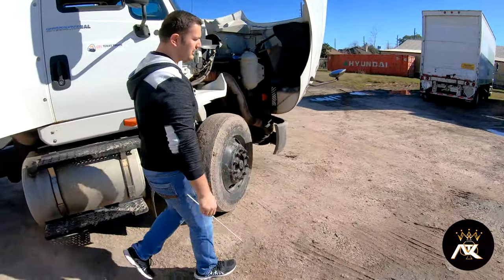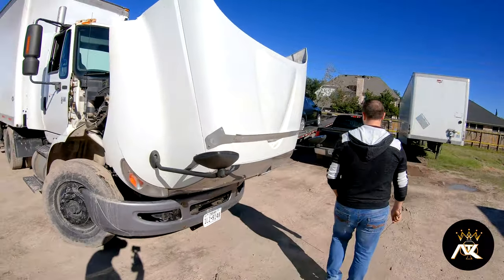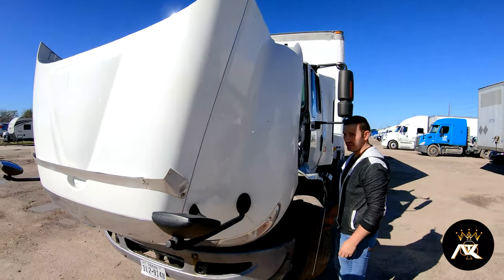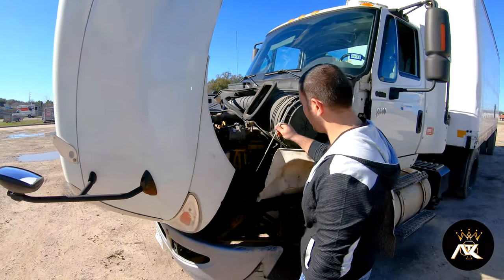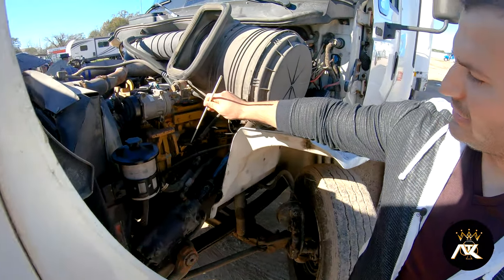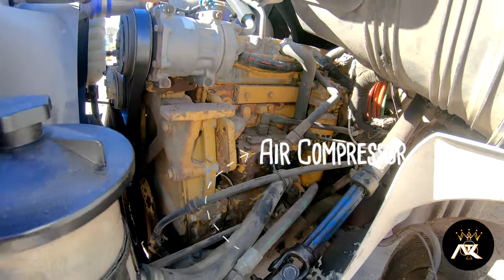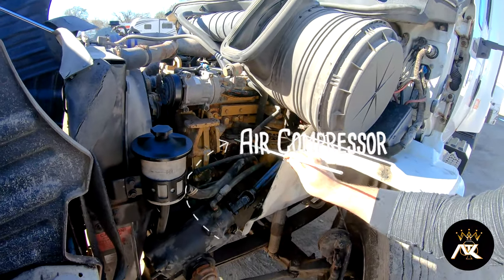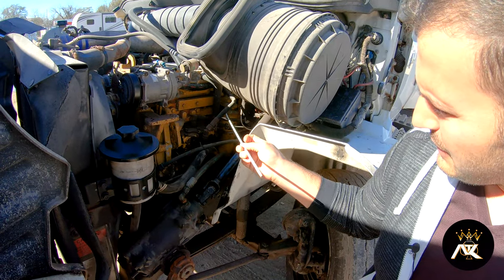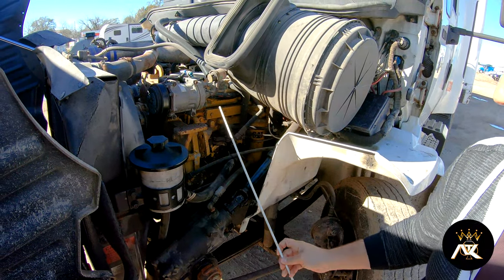Let's go to the driver side. At the driver side, we have an air compressor. It is gear driven. It has no auto leaks. It's properly mounted and secured. The hoses have no bridges, bulges, or cuts, and they're securely mounted at all ends.